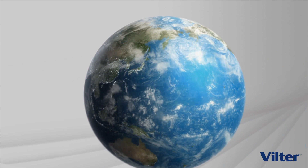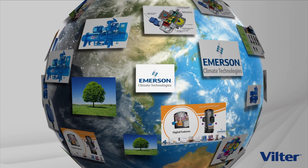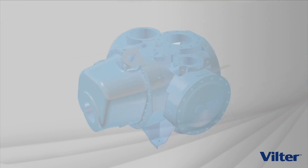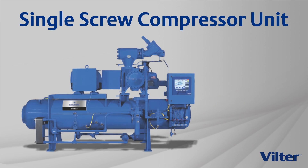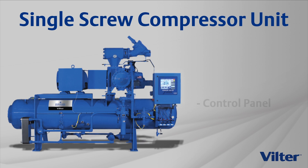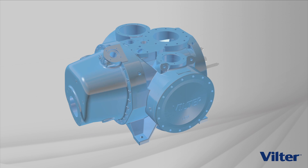Velter screw compressors are the driving force for gas compression, process refrigeration and heat pump systems around the world. A single screw compressor unit incorporates an active oil management system, touch screen control panel and a motor which is direct coupled to the compressor. Let's take a look inside the Velter single screw compressor.